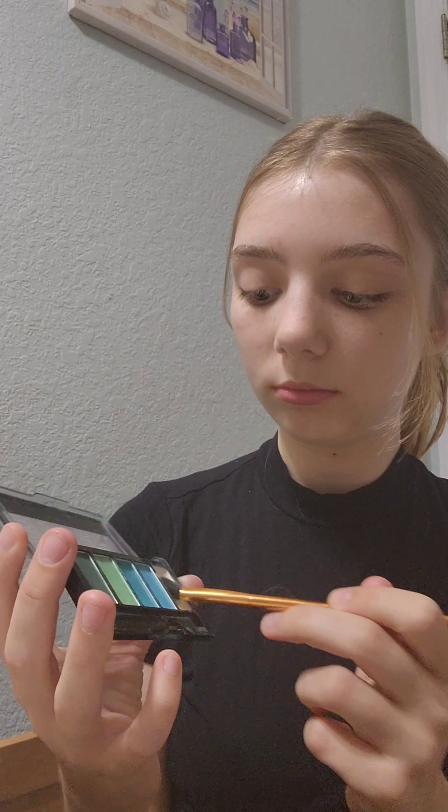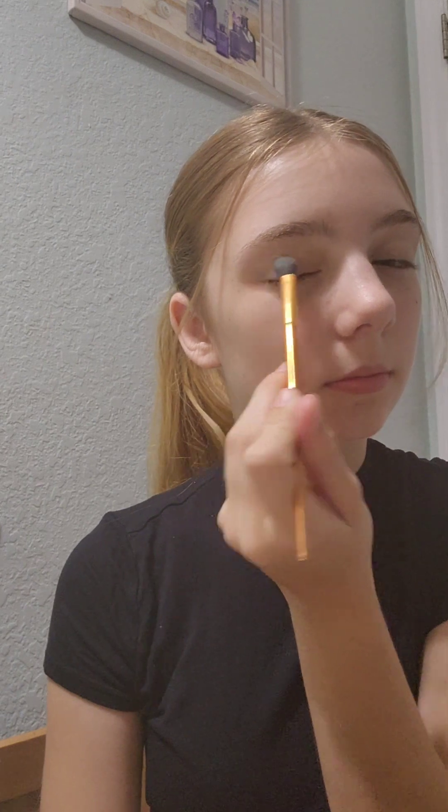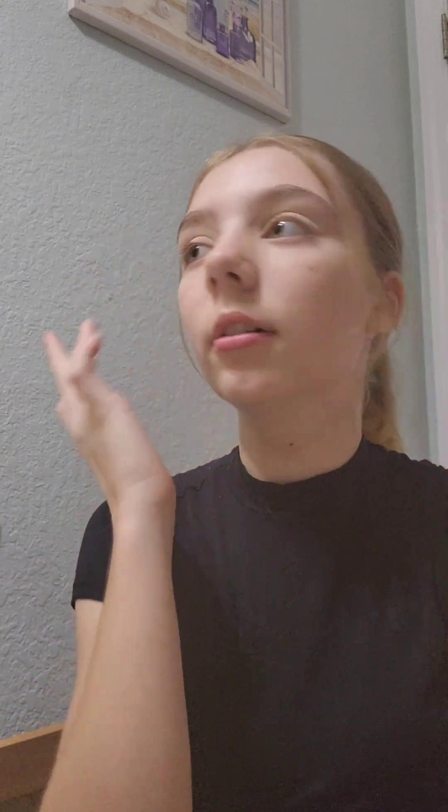Now for the base color, I'm going to be using some beige from this palette by Matte — Matte by LA Colors. I'm just taking this little brush here and taking the beige color. You can use white, yellow, or beige or whatever. You just want to apply a base color before the actual color just to give it a little pop and get it ready for the packed color. You can just smear it out a little bit with your fingers.